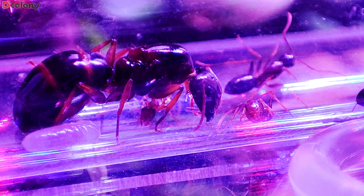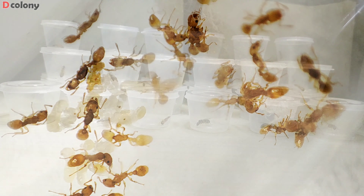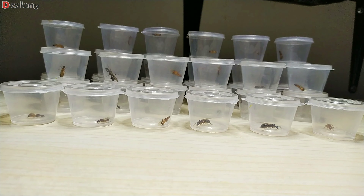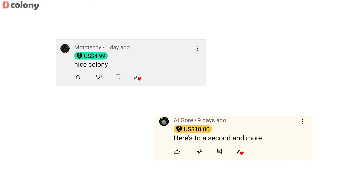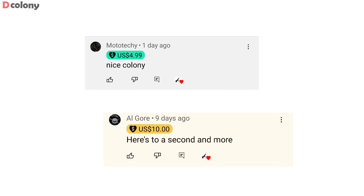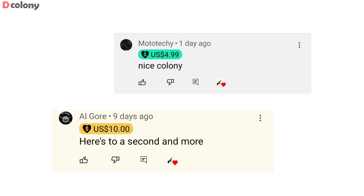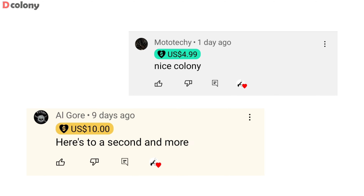This is a preparation for the upcoming new colonies from the queens we caught a few months ago. And for the most recent super thanks from Mototechi and Al Gore — I hope we got the right pronunciation. Thank you buddies for going above and beyond. I'm eternally grateful for the love received by the channel. Thank you.